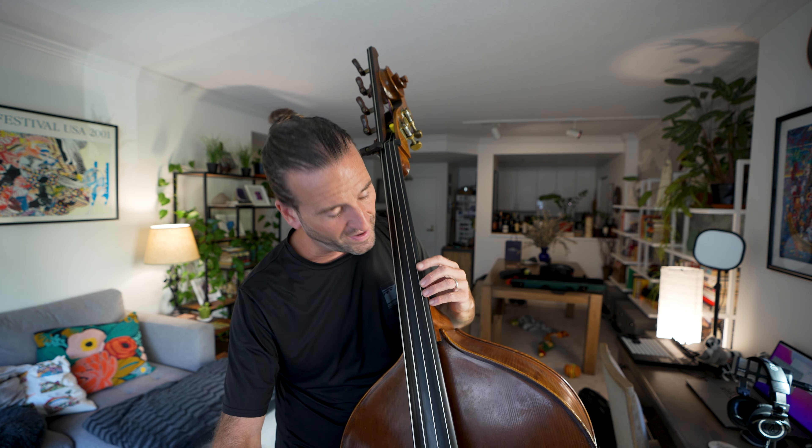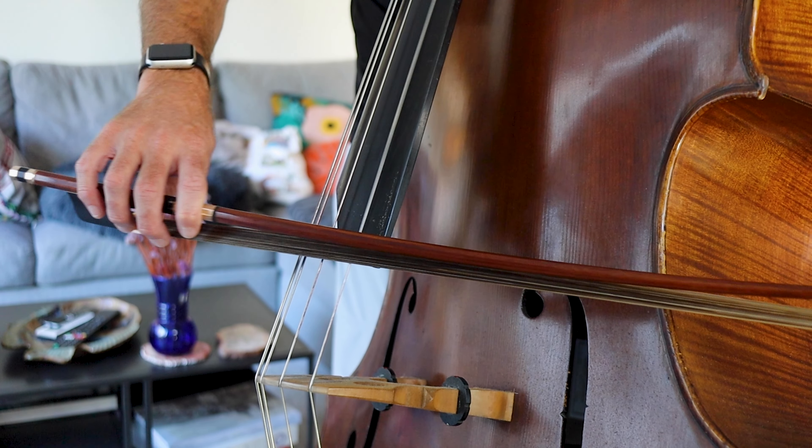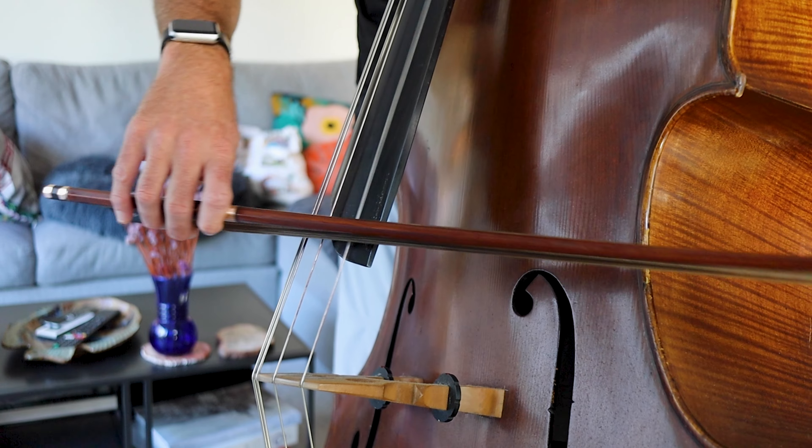So what do you do if you're not getting the results you want? Start with the bow — I have a video about setting yourself up with the bow correctly, but it's really about giving yourself the tools for phrasing. The right arm is the king of phrasing. You also have to simplify what you're doing to diagnose problems. Just play the rhythm on one note — if I take Danny Boy, I can go on a single pitch and notice: am I using the same amount of bow for every note? Are my notes connected?